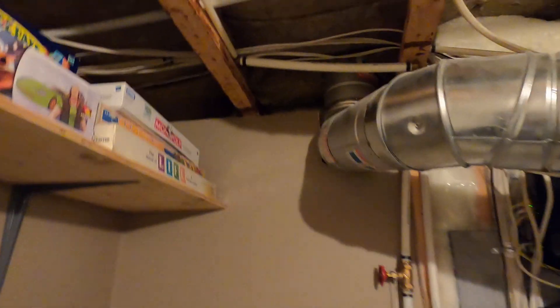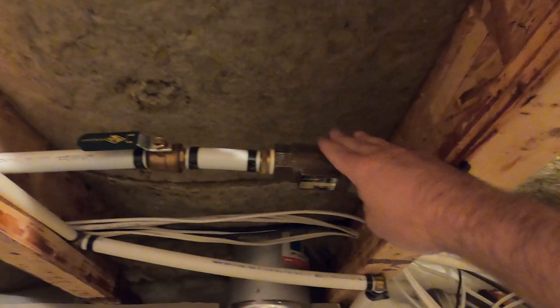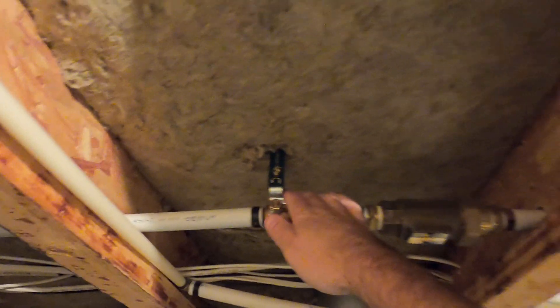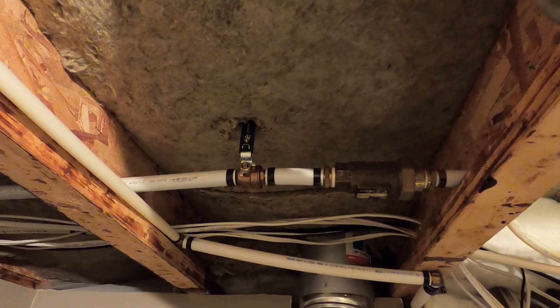The first thing you need to do is shut the water off — the water supply to the system. You see a valve like this; here's a backflow preventer. Shut that water off, because you can't blow air into the lines if water is being supplied. Now the water's off for the year — that'll stay like that until next spring.